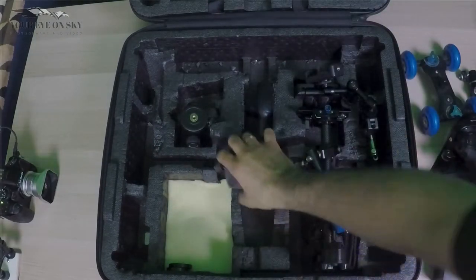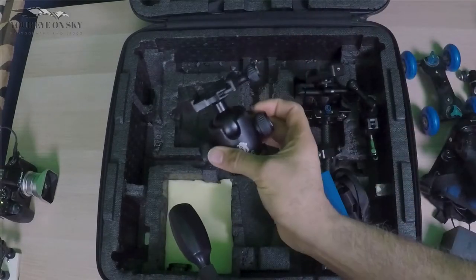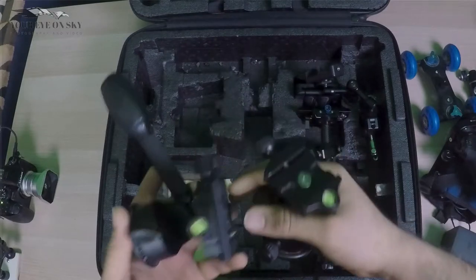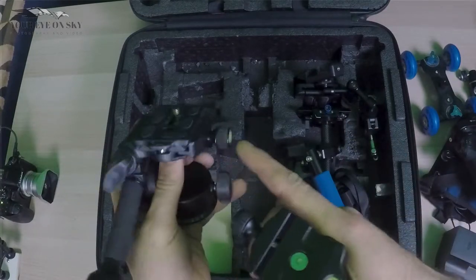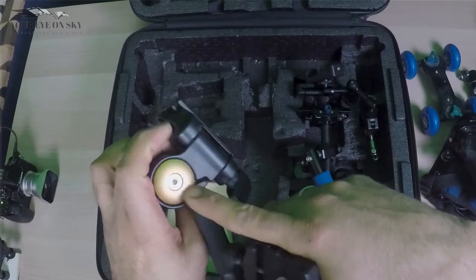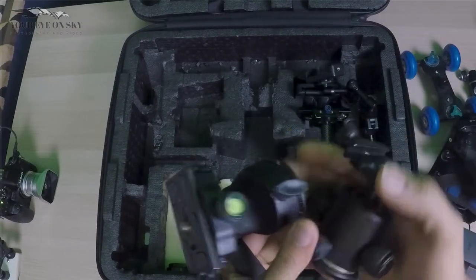I also have two ball heads — one like this and one like this. They both run with oil pressure; all the locks sit with oil inside, so they are very very strong once you lock them.